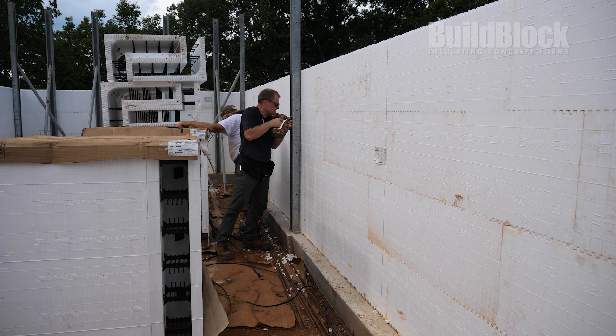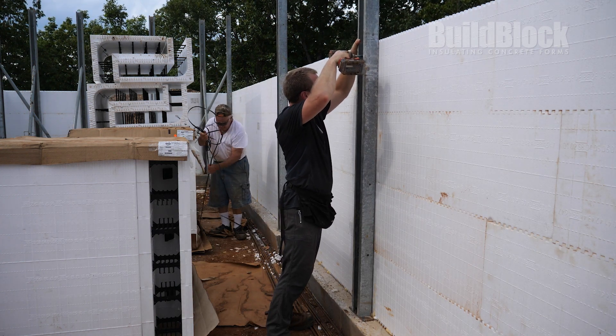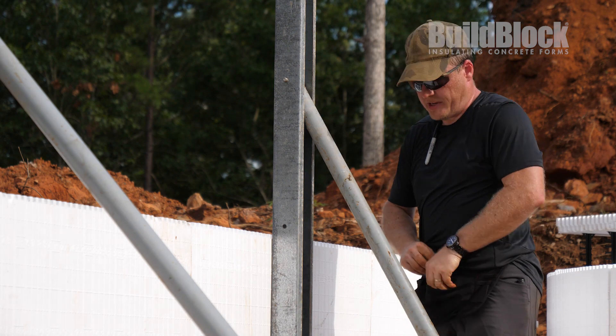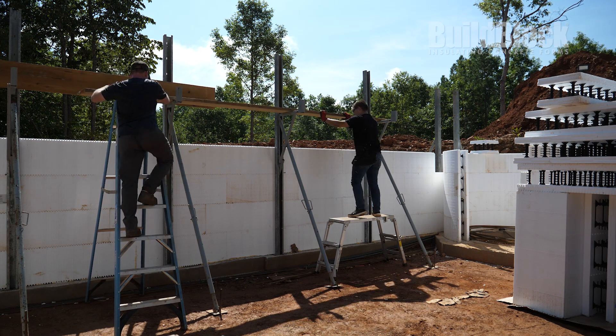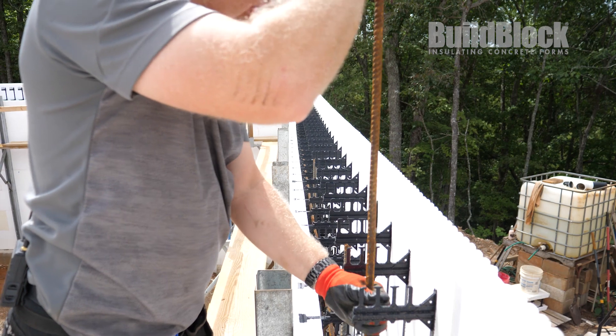After stacking all of the blocks for the basement walls, the family then braces and installs scaffolding on the walls for the pour. The builders then use the scaffolding to install the vertical rebar reinforcement.